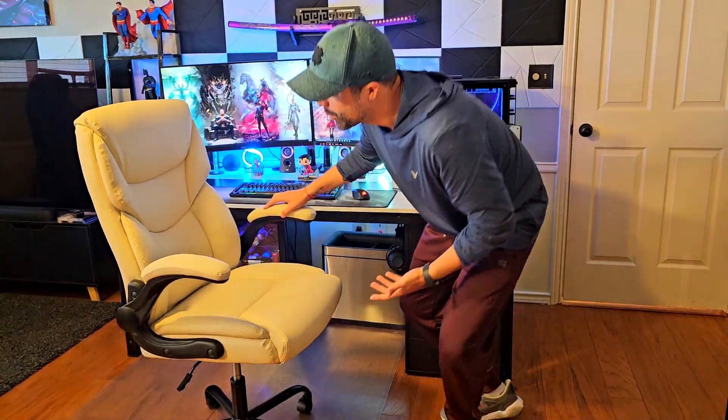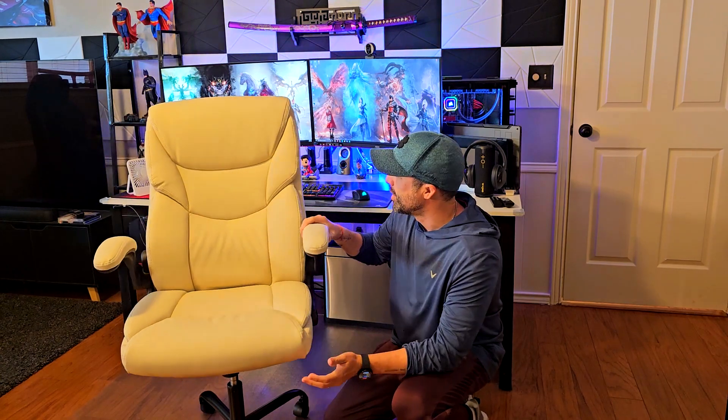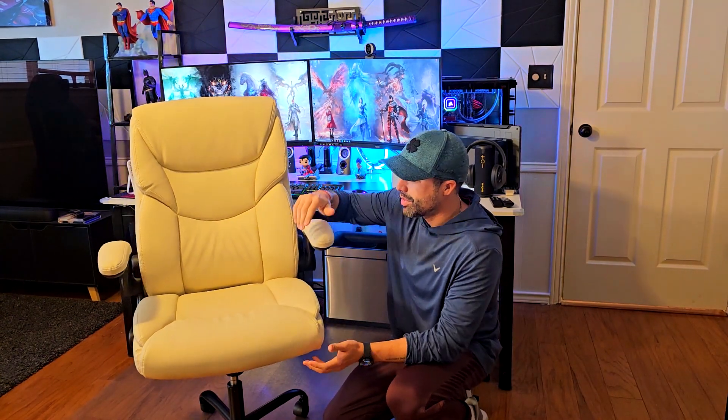Hey, how's it going? I'm Alex, and today I want to show you this really nice, sweet, crispy executive PU leather chair that I've been trying for some time. I think this could be a really good one if you're working from home and need something that actually looks really cool — it's a super wide PU leather chair.